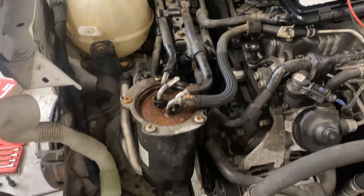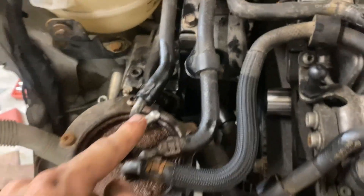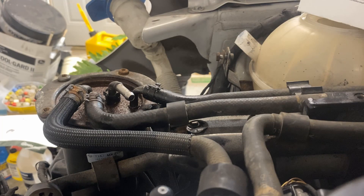So the way we're going to prove that just cycling the key doesn't work: we've got the return line off — it should normally go to the tank. If I turn the key on, hypothetically if the pump would run, you should have fuel spitting out of here, which it's not. So door open — you can hear no fuel pump turning on. You can hear some clicking, but the fuel pump still not kicking on. So you can cycle as many times as you want, there's going to be no fuel that comes out of there. That's not going to work.